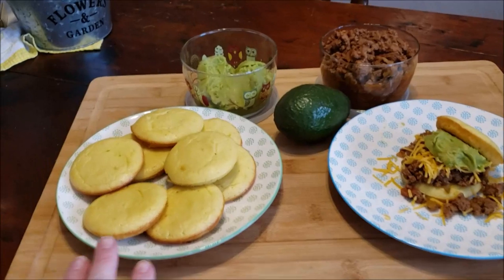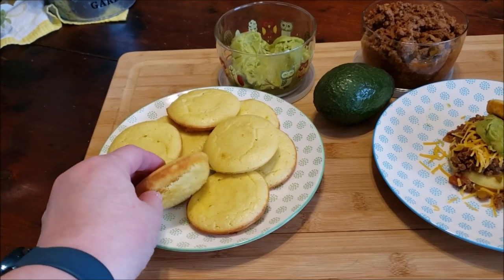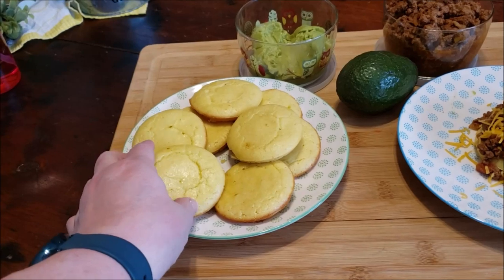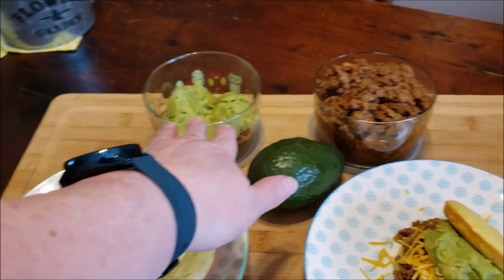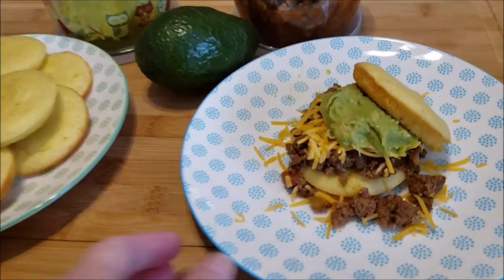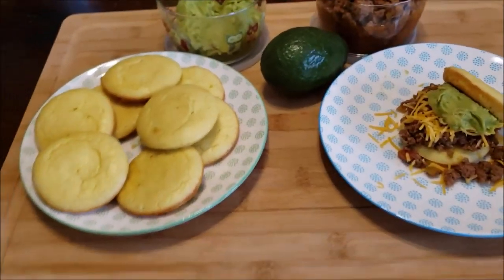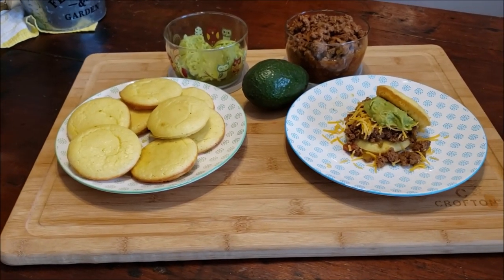Here's the finished product. Here's my little cornbread, which can be used for any kind of bun. I believe that pan is a moon pie pan. Some avocado, my ground beef. And here's my sandwich — I am super excited. I hope you enjoy and you have a great Cinco de Mayo Taco Tuesday. Bye!